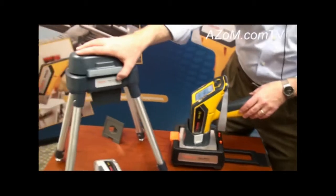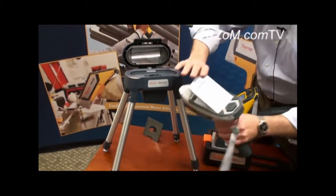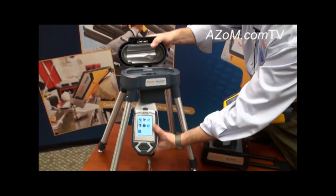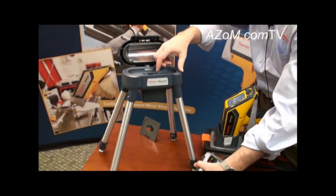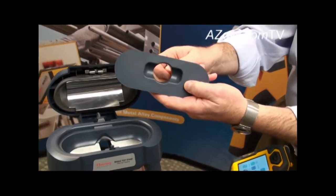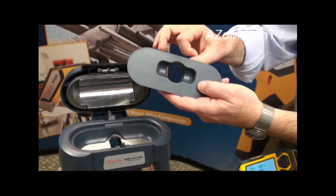The mobile test stand functions in a similar fashion, but in this case instead of the instrument pointing down, it clips right in underneath the analyzer. Both test stands have inserts that provide the ability to measure prepared or cupped samples.